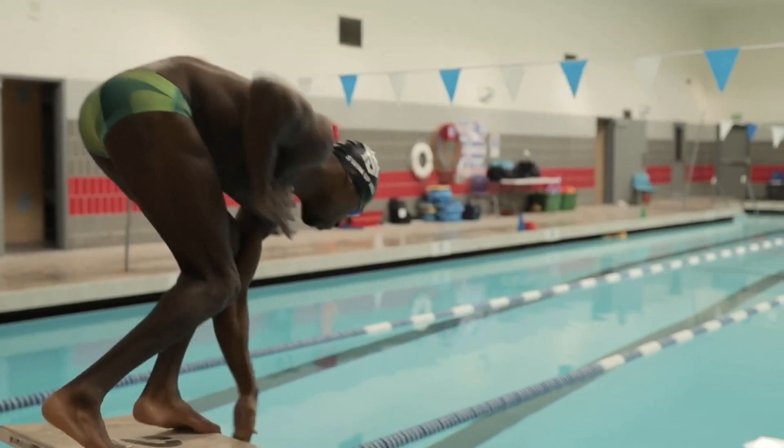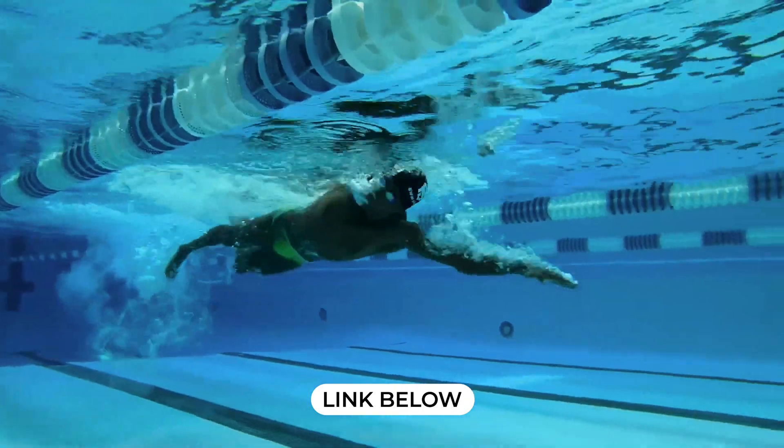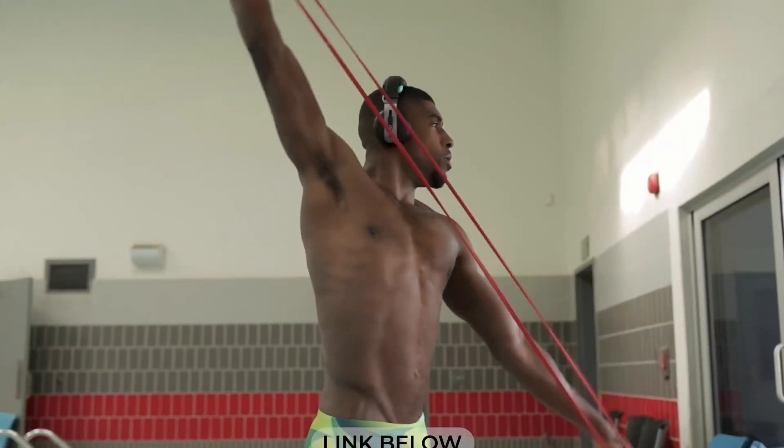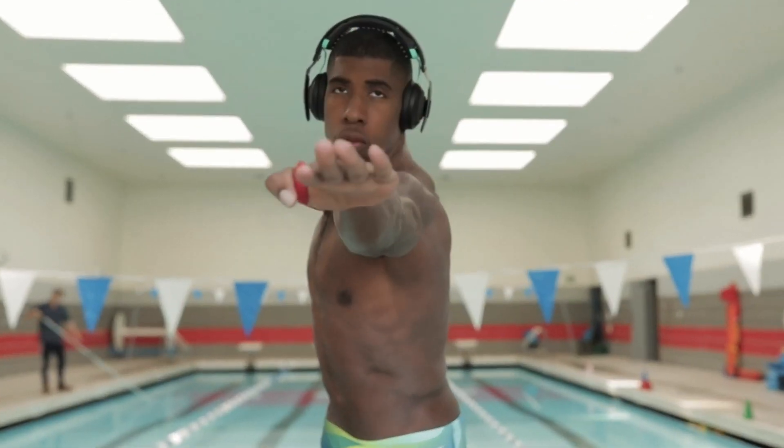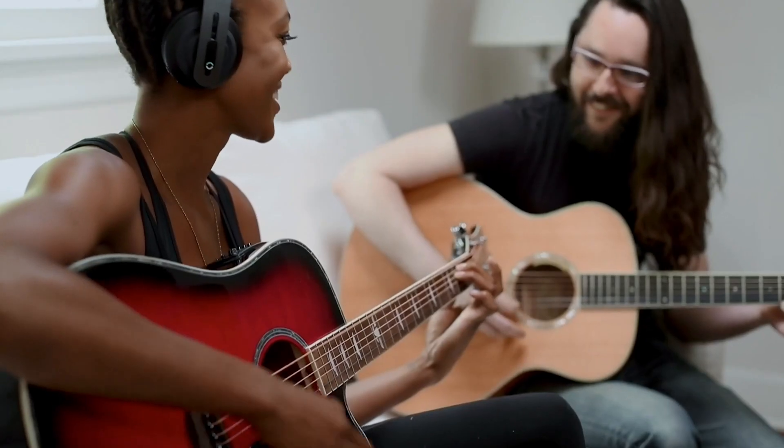The tricky thing with this device is the data — it's really hard to quantify how well it's working, so my results are anecdotal. But if you're curious to learn more, I'll link to the Halo Sport website in the show notes below, where you can check out the countless studies from Olympic athletes to professional musicians who talk about how this device has improved their game.